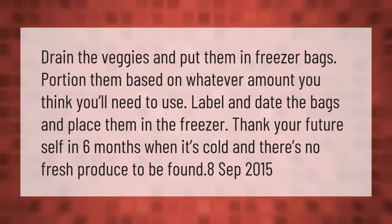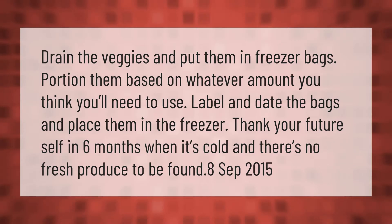Drain the veggies and put them in freezer bags. Portion them based on whatever amount you think you'll need to use. Label and date the bags and place them in the freezer — thank your future self in six months when it's cold and there's no fresh produce to be found.